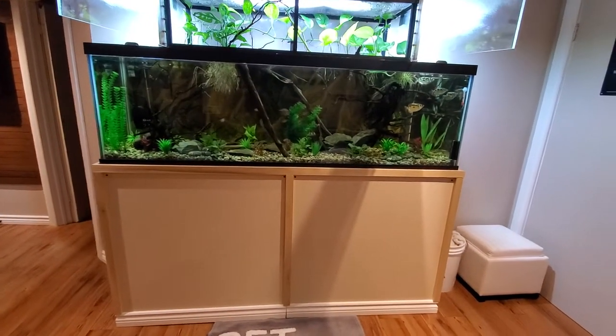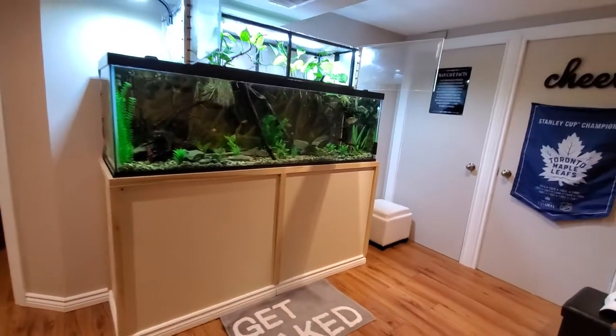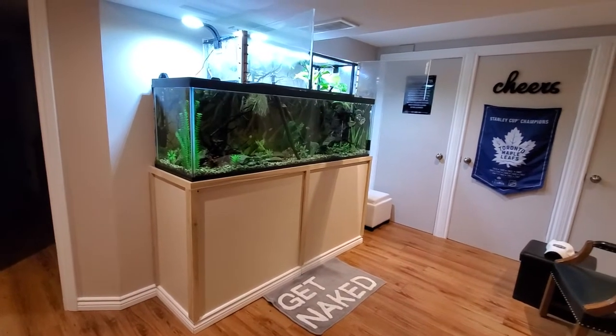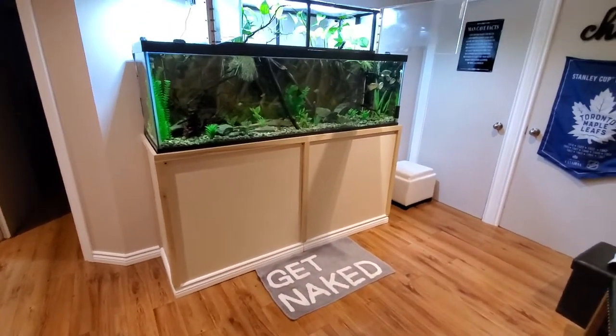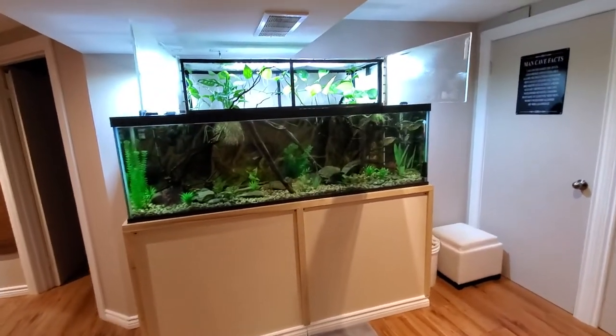Just today I finished the build of the surround for the cabinet — just some hardboard and poplar to give it a wrap that kind of blends into the rest of the wall.